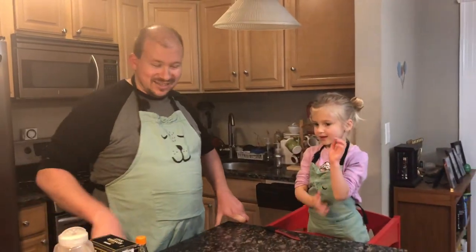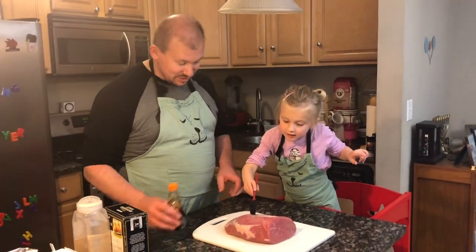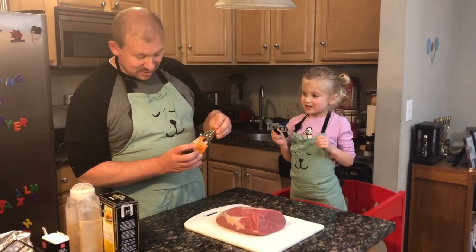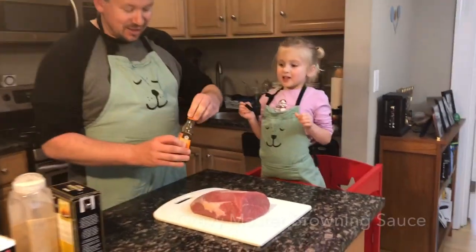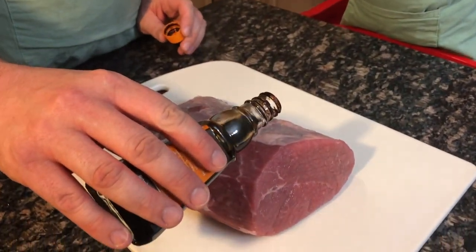This is one of the simple specialties around our house — it's the high temperature eye of round roast. Sawyer's favorite part is she gets to paint it with this Gravy Master browning sauce. This isn't actually in the original recipe, but based on the comments, this is one of the modifications we make.